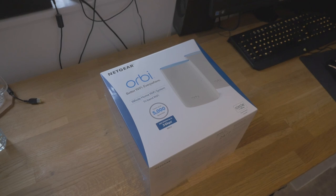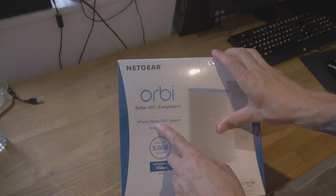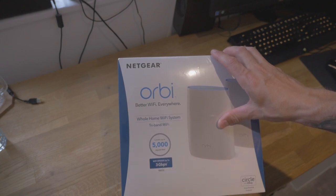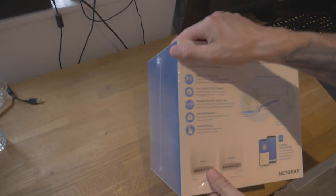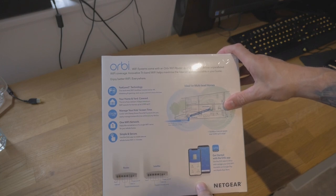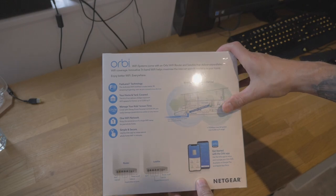Let's have a look at the Netgear Orbi. So this is a whole home Wi-Fi system. It says it's tri-band Wi-Fi, comes up to 5,000 square feet, with Wi-Fi speeds up to three gigabits. On the back: Fastlane 3 technology — not sure really what that is — your home and yard covered, manage your kids' screen time, one Wi-Fi network, simple and secure.